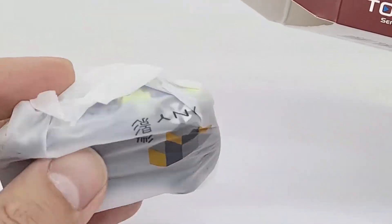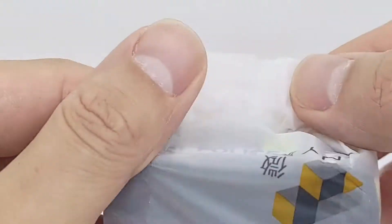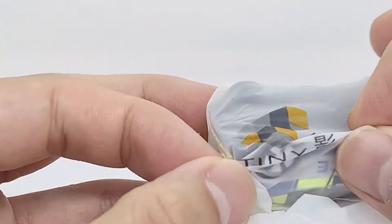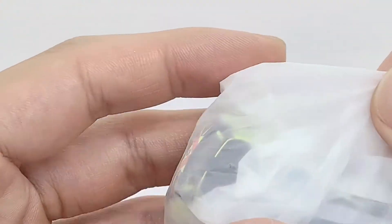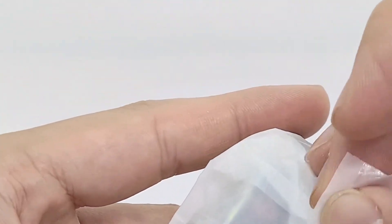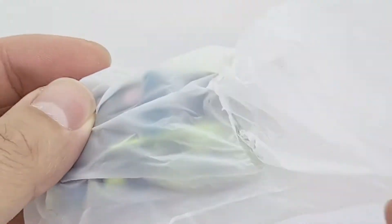Oh look at that, comes in a little bag. There's just some plastic stuff down there. Let's get that off to the side. I've got this Tiny branded bag right here with the logo. Let's get this all open - hopefully it's not going to be too sticky. There we go.